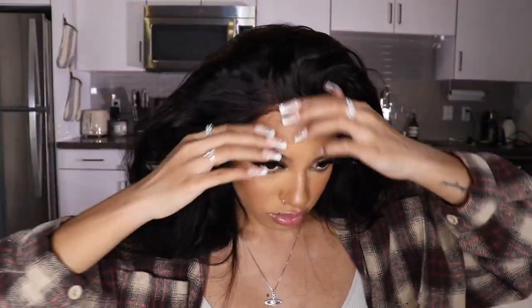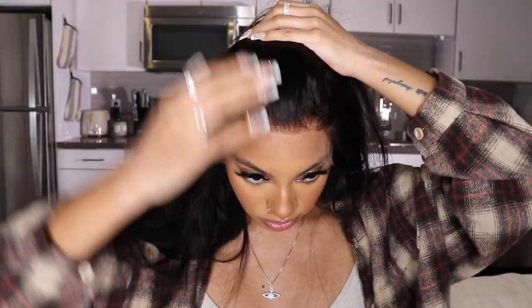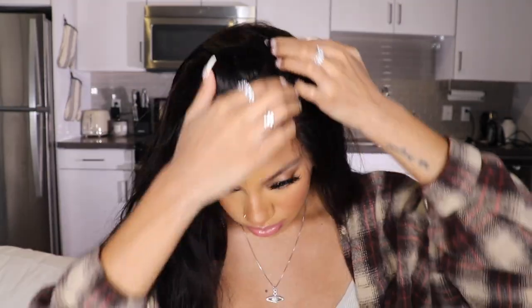First and foremost, let's talk about this lace. So this is their Undetectable Invisible Lace, and it melts so beautifully into my skin. I just had to show you guys so you can see how amazing it looks without even cutting the lace off. It's definitely giving scalp. The parting space is pretty deep — you get a 13 by 4 in the frontals, so you have a lot of space for parting.